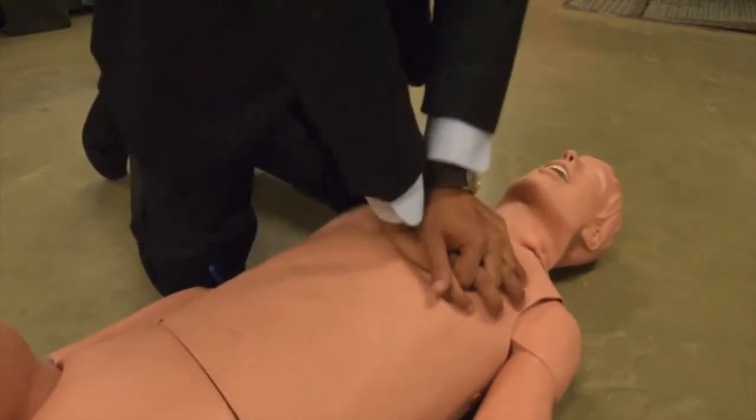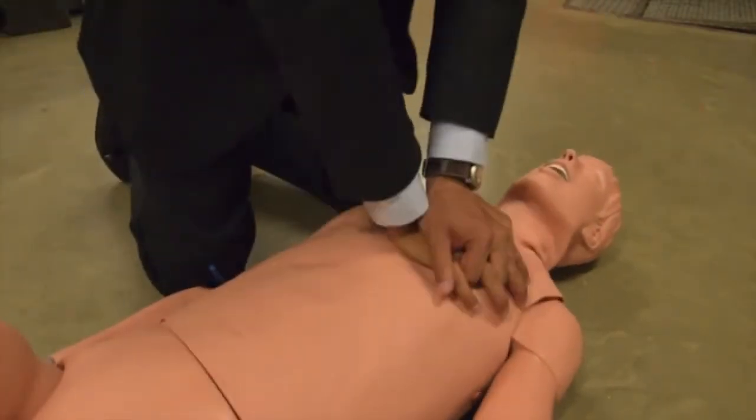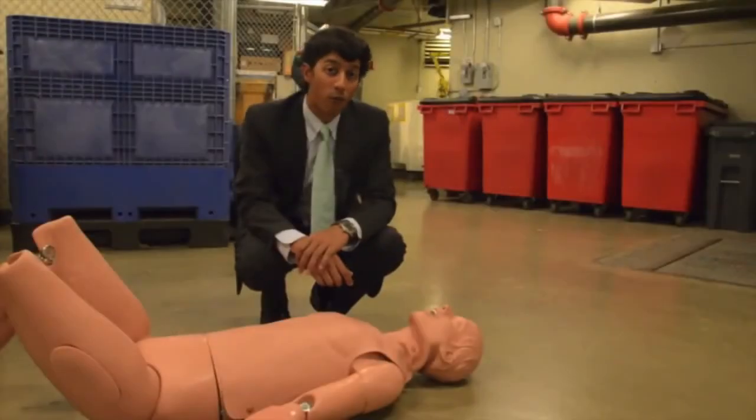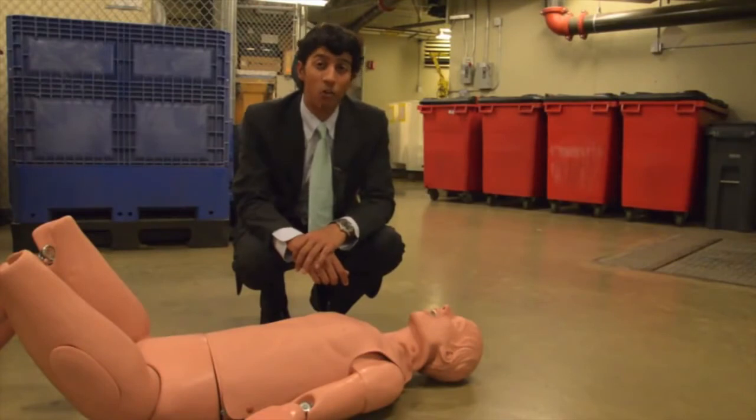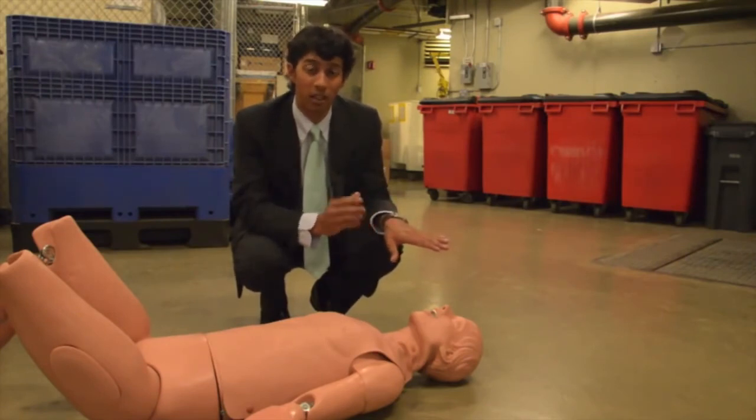You're going to want to do this until help arrives. If you get tired, that's okay — shake it off, but keep going. This victim needs your help. For those without formal CPR training, it's recommended that you only perform chest compressions — that's the most important thing. You don't have to worry about mouth-to-mouth. High-quality chest compressions are key: two inches deep, 100 beats per minute, as we showed.